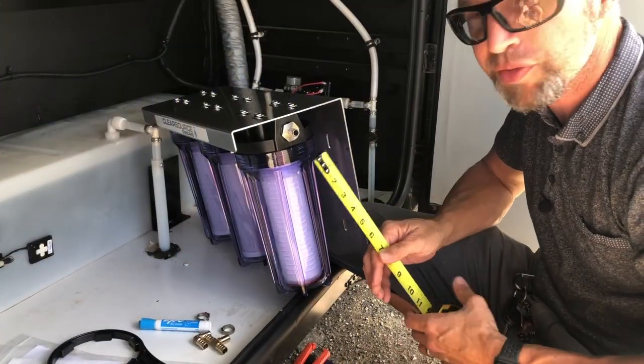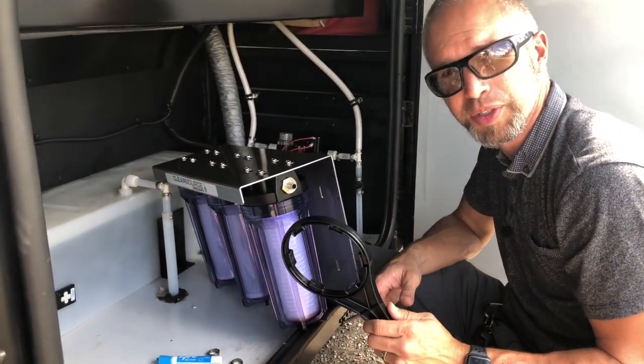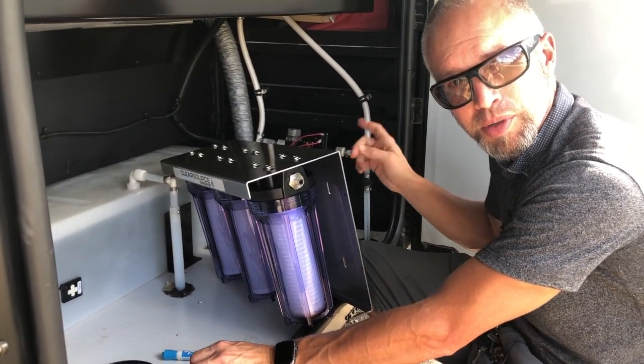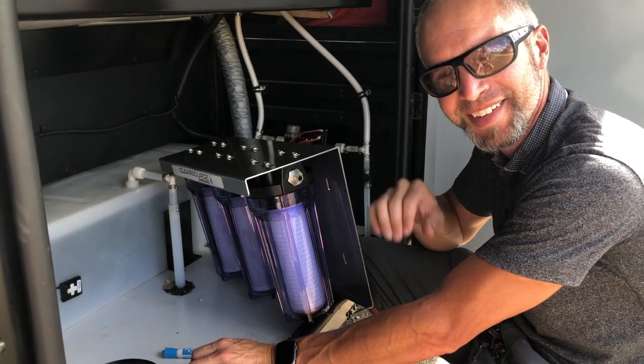I'm going to spin off these filters using ClearSource's supplied filter wrench, take those off, mark the location, drill some pilot holes, and mount this bracket, and then we can start working on the plumbing. Let's go.